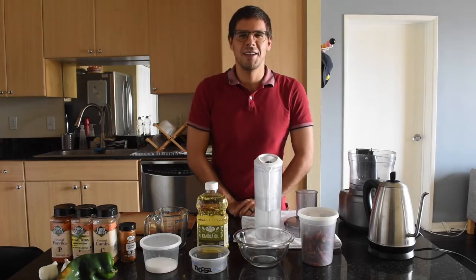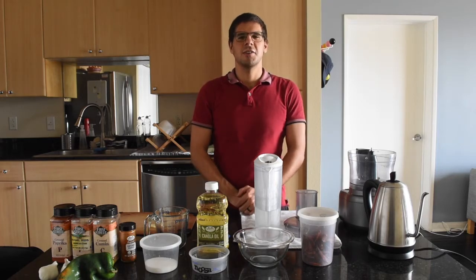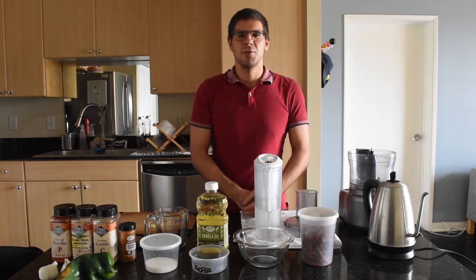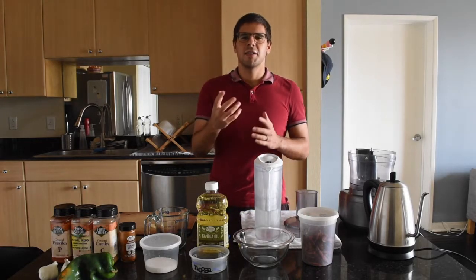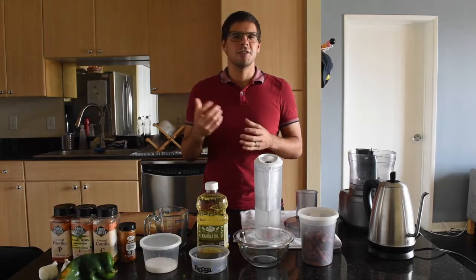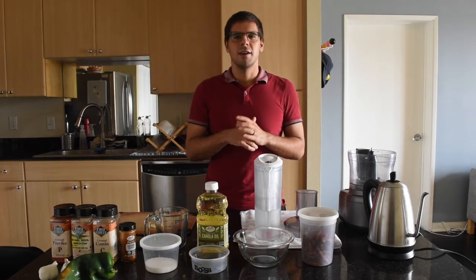Hello, today I'm going to be trying out a new recipe that my wife and I affectionately call Carrots Israel. This is a recipe that's meant to combine the spiciness of North African carrot dishes with the sweetness of Ashkenazi European carrot dishes.